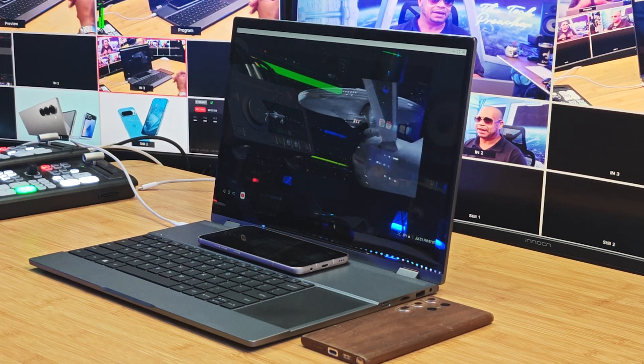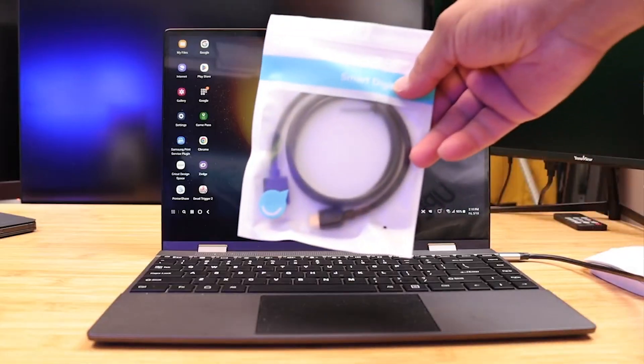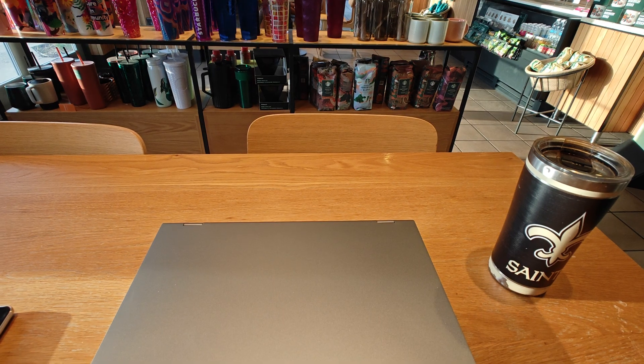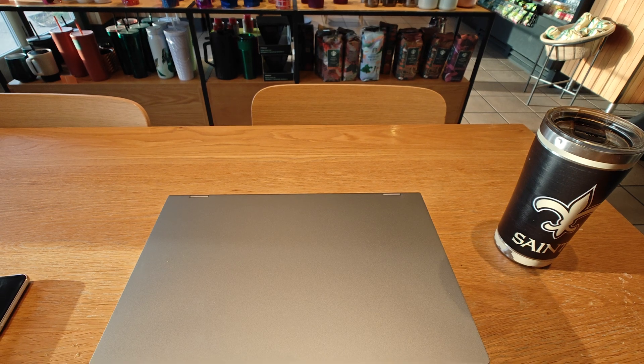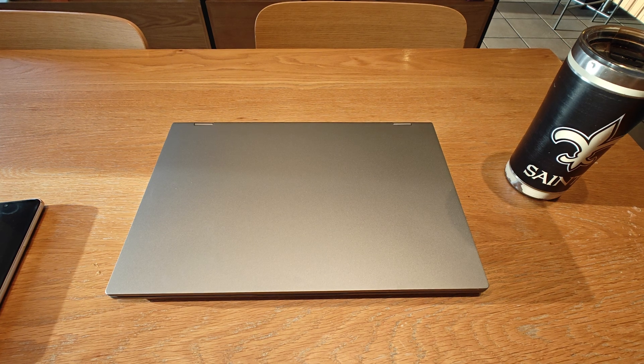I use the lab dock as my daily driver. I've been using the UPerfect X14 Pro — this is amazing when I'm at the coffee house and I need to get a lot of work done. Now I also have the ladies' addition to the UPerfect family: the UPerfect X15.6 Pro. This lab dock has some unique features, so let's have some fun and talk about it.